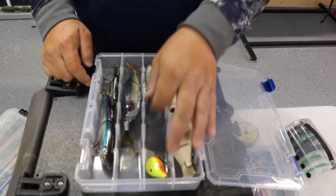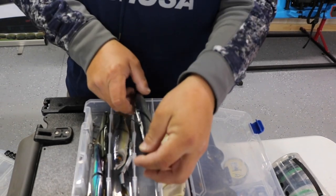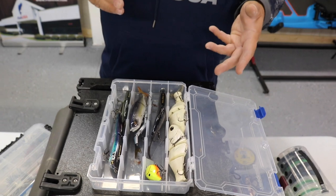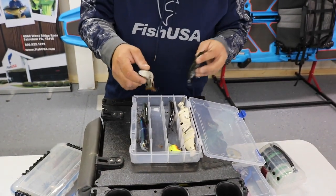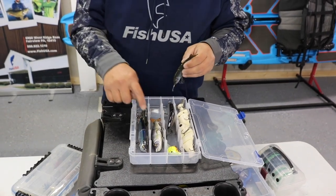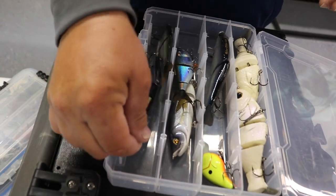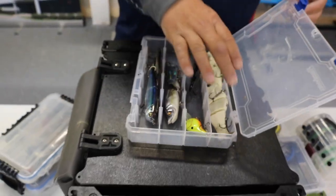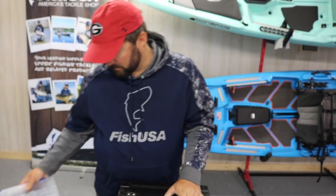I've got my Bull Shads and my Savage Gear Shine Glider, which is a great bait for searching for fish. Bass don't always hit them, but they'll follow them all the way to the boat so you can locate where the big bass are — that's really how I found my big fish spot. Savage Gear makes really good swimbaits, and I've always fished the Bull Shad. Absolutely love them.